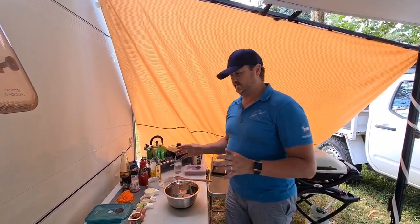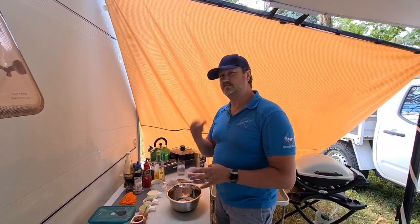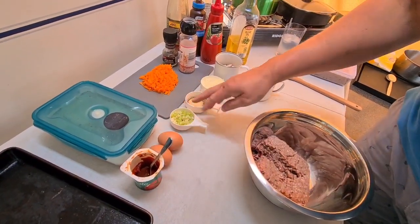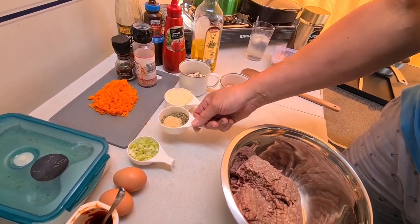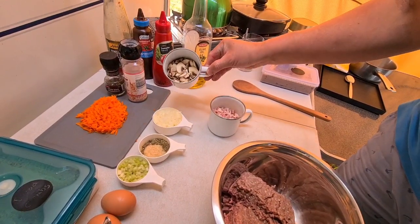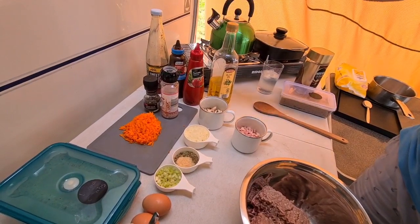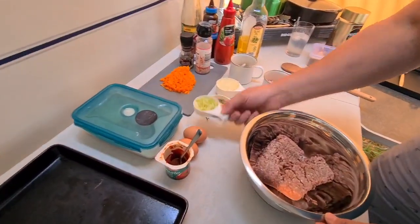For our main meal this week, although there are a lot of ingredients it is super quick — we're going to do a meatloaf with a barbecue coffee sauce. What we've got is 500 grams of mince, tomato paste, a couple of eggs, a little bit of celery, oregano, rosemary, garlic and Italian herbs, half a large onion, about half a cup of diced bacon, half a cup of diced mushrooms, about a cup of carrots, salt, pepper, sweet chili, barbecue sauce, tomato sauce, oil, coffee and brown sugar.